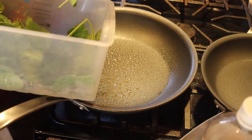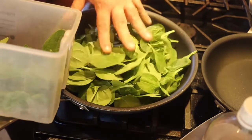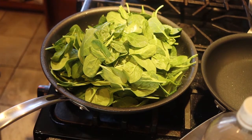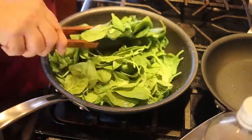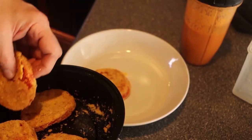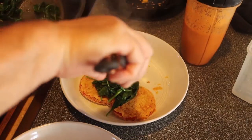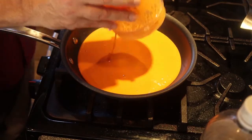First I'm going to sauté some spinach — a couple of handfuls, be perfect. It seems like a lot but it shrinks a lot. About a quarter teaspoon of salt. Look how much it shrunk. I put the spinach right on top. Remember that pimento cheese? Got to heat that up — when I heat it up it's going to thicken a little bit.